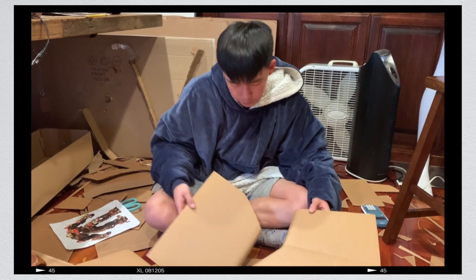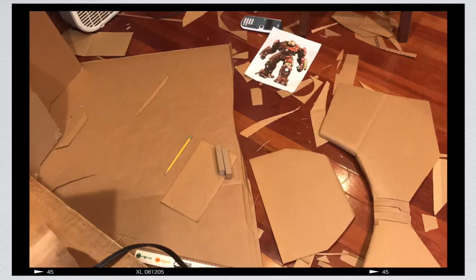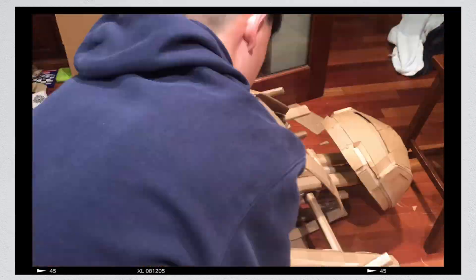The next part of Hulkbuster we worked on was the chest. Because the chest is so large with many curved pieces that fit together like a puzzle, it was a very difficult section to build. I had to plan each piece ahead of time so it would all come together and also fit correctly onto the frame.